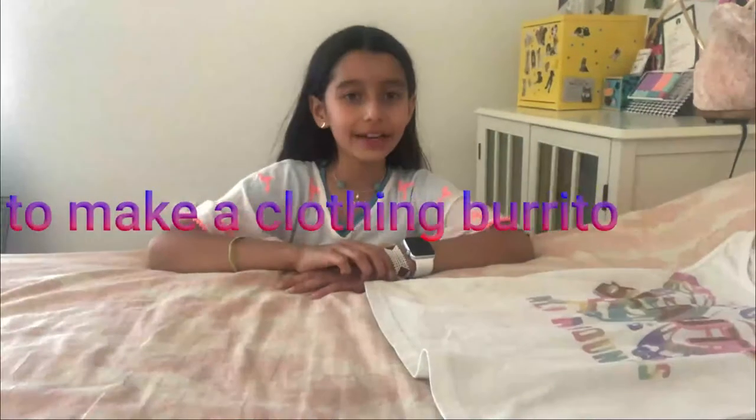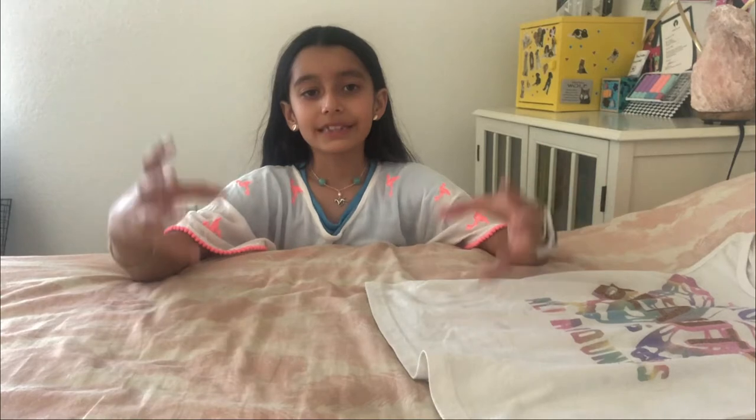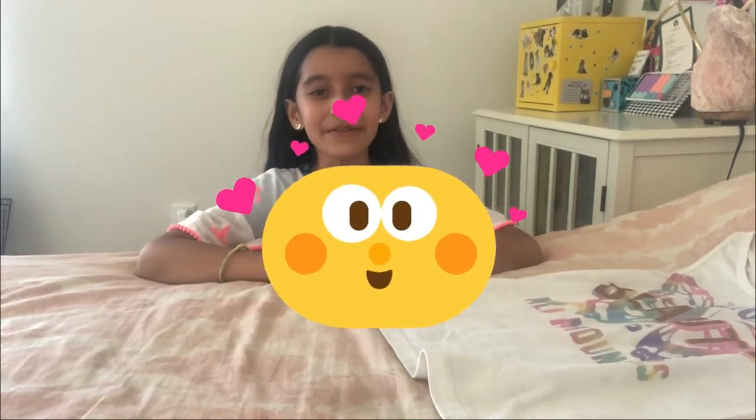Hi everyone, welcome back to Writers at Ava. Today I'm going to be showing you how to make a clothing burrito. The clothing burrito is really useful because let's say you have a small backpack and you don't have enough space to fold every single piece of your clothing individually. So the clothing burrito just rolls it up and makes it look like a burrito, but a lot longer. Let's hop to it!